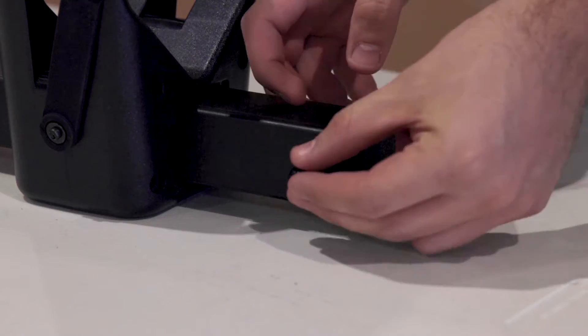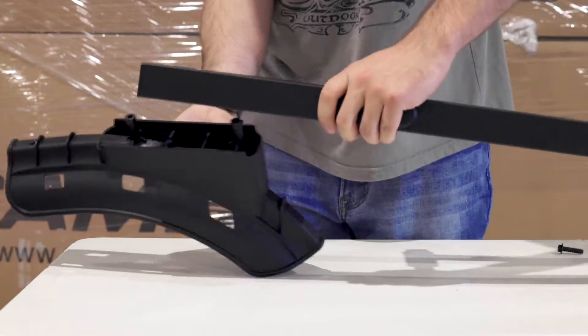Then on the other platform you can repeat these steps to attach the rear wheel mount and front wheel tray.